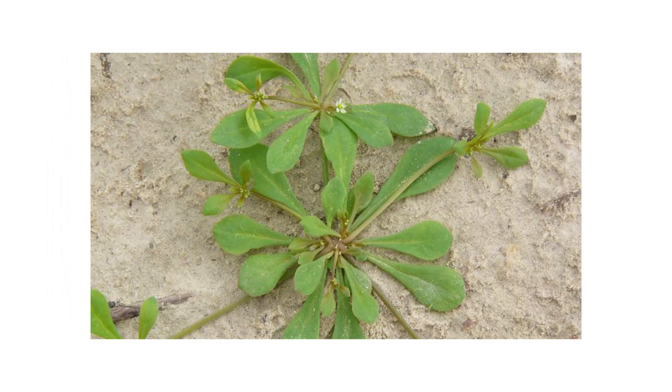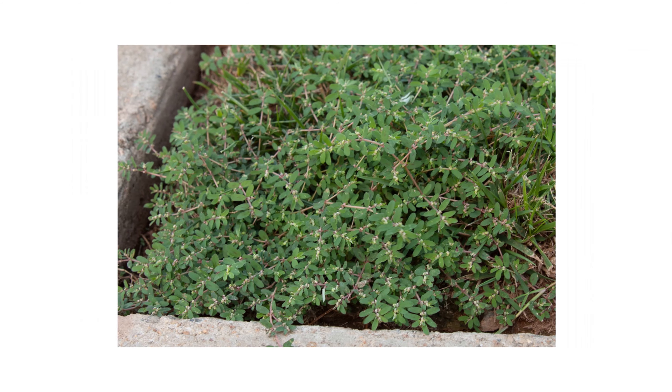It can control crabgrass, poa annua, bittercress, carpetweed, chickweed, oxalis, spurge, and more.